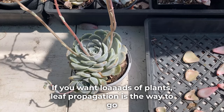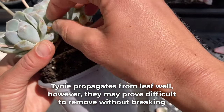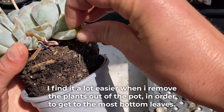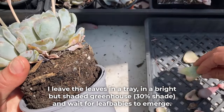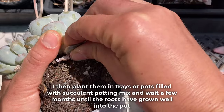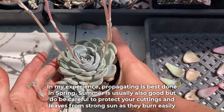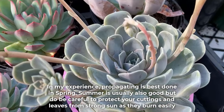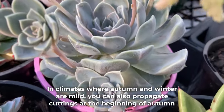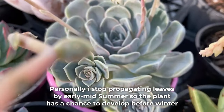If you want loads of plants, leaf propagation is the way to go. Tinyburger propagates from leaf well; however, they may prove difficult to remove without breaking. I find it a lot easier when I remove the plants out of the pot in order to get to the most bottom leaves. I leave the leaves in a tray in a bright but shaded greenhouse and wait for leaf babies to emerge. I then plant them in trays or pots filled with succulent potting mix and wait a few months until the roots have grown well into the pot. In my experience, propagating is best done in spring. Summer is usually also good, but do be careful to protect your cuttings and leaves from strong sun as they can burn easily. In climates where autumn and winter are mild, you can also propagate cuttings at the beginning of autumn. Personally, I stopped propagating leaves by early to mid-summer so the plant has a chance to develop before winter.